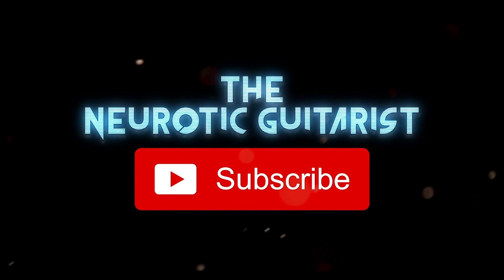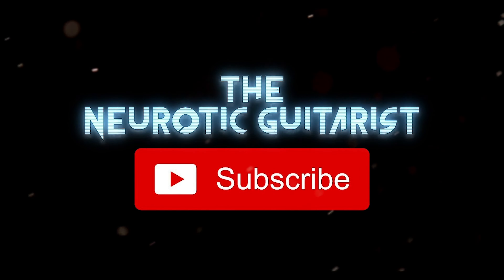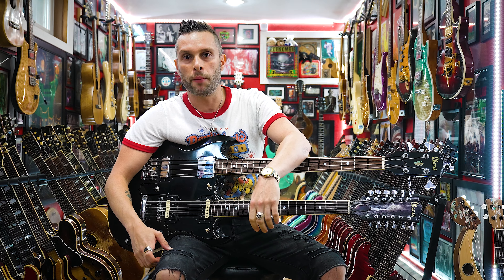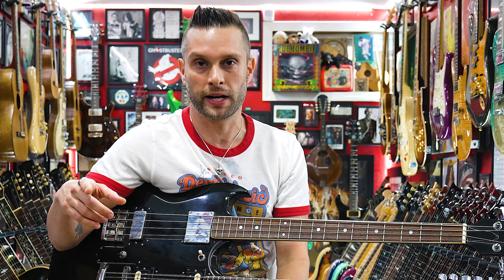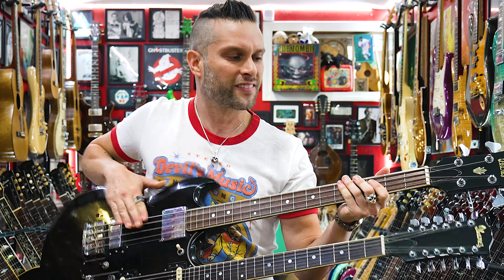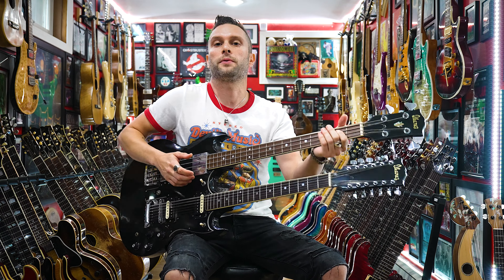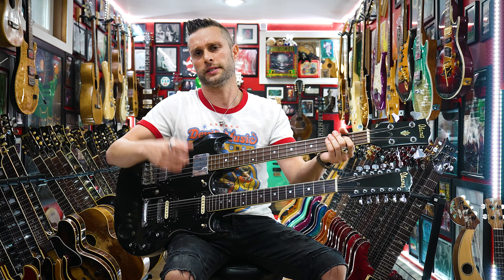Why don't you smash that subscribe button already? If you ever needed to play 'Mama I'm Coming Home,' or Hotel California in the middle, or just wanted to break out into 'Wanted Dead or Alive,' or some Red Hot Chili Peppers' Higher Ground — it's really stable.